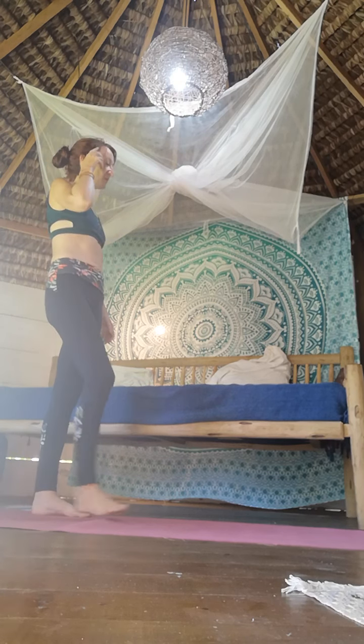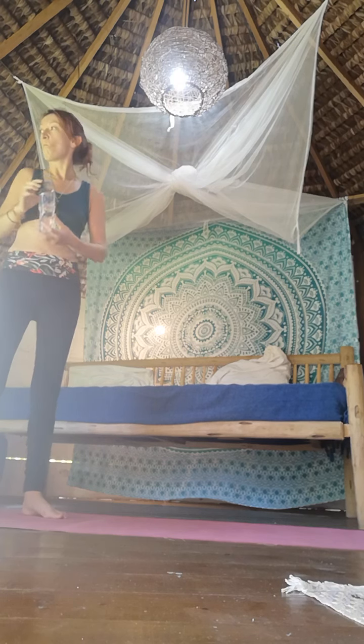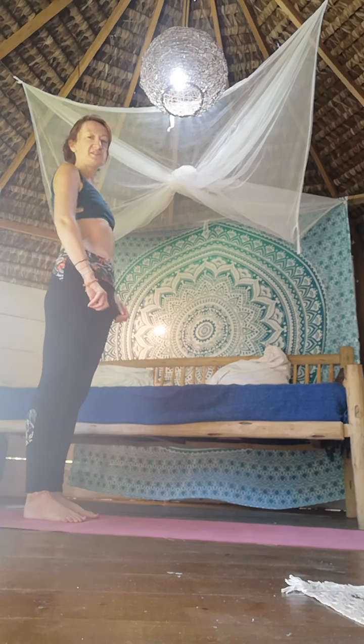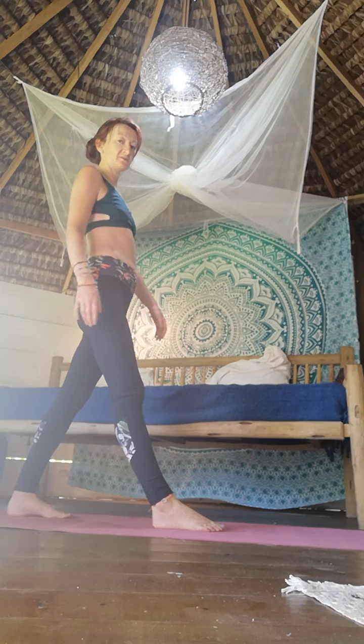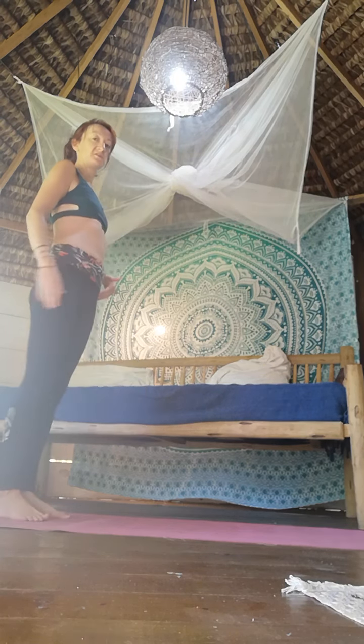Shake it out. We're going to try head-to-knee bend — drink some water if you need it. Remember, ignore the name — you do not need to get your knee to your head; we're moving in that direction. Start with your feet a little bit apart, about hip width, and bring one foot forward. Be careful you don't land with one foot directly in front of the other — it'll be impossible to balance. Step forward; it doesn't need to be a huge amount. Try to keep both feet facing towards the front.